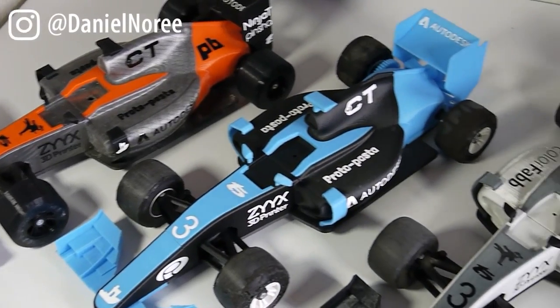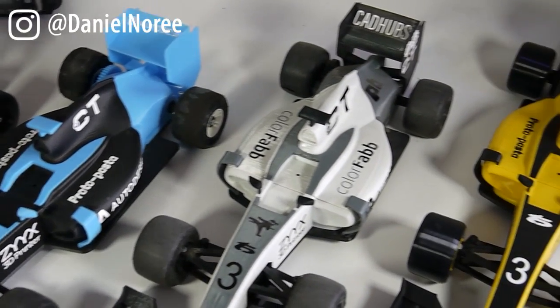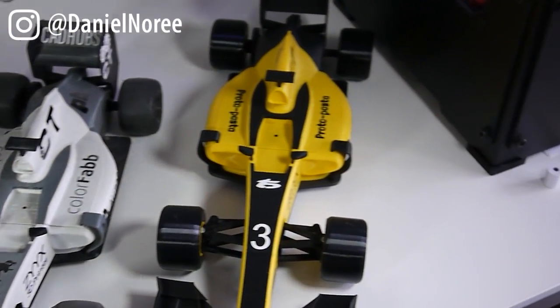Welcome to the first of several short videos where I will show you guys how to put together the OpenRC F1 car and throw in some tips and tricks around the 3D printing side as well.